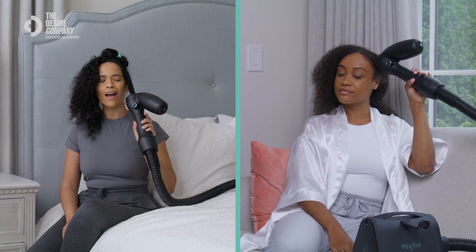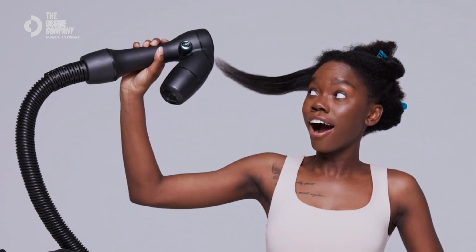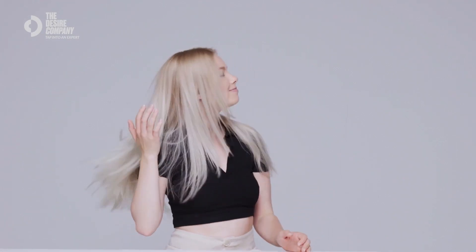My daughter had no tears on wash day, thanks to this revolutionary hairdryer. RevAir is the first and only patented reverse air technology, which basically means it's a gentle vacuum suction that sends air down the hair strand in the direction the cuticles grow. This is so much better for your hair cuticles, and it promotes healthier, shinier hair.